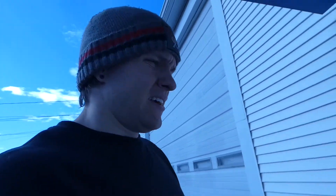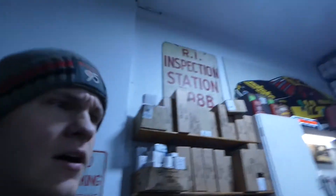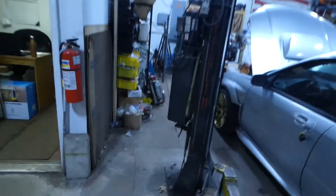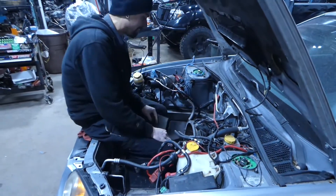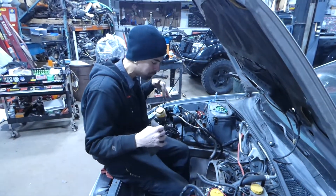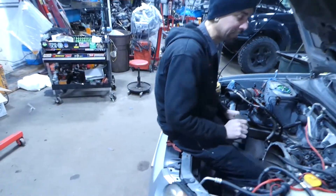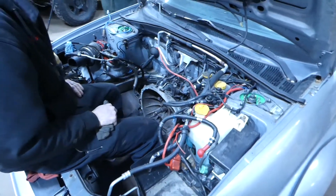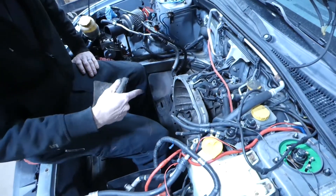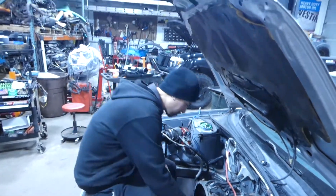Good morning! Starting another day working on the STI, just getting into work. Justin's got the engine bay cleared out — he's literally sitting in the space the engine will occupy. If things go according to plan, by the end of this episode there's going to be an engine sitting in this car instead of him. Engine in today, that is the goal.